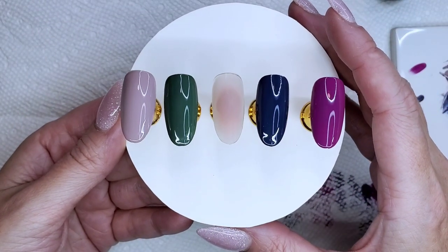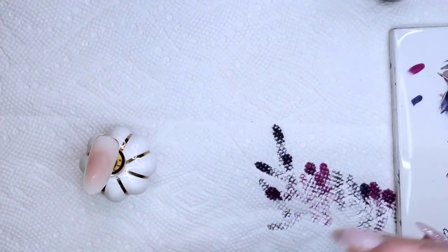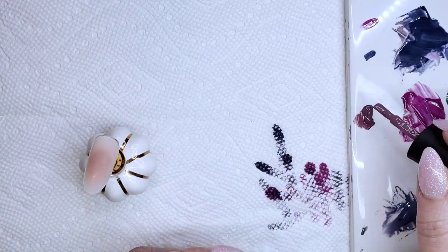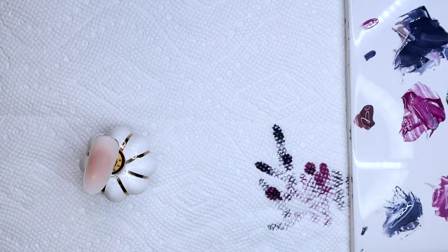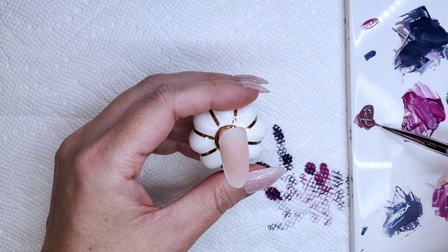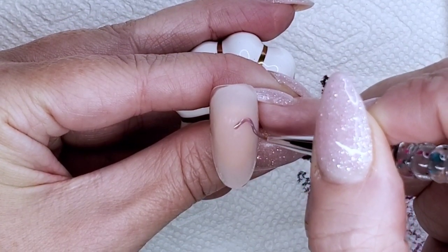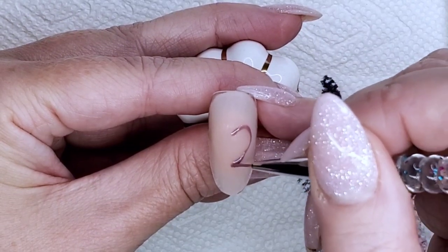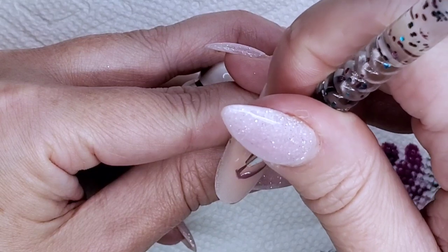I'm going back in now to add a second coat to all four of those colors, starting with the taupe on the thumb. So here's what we've got — really nice colors. Now I'm going to work on the middle finger, the mauve one with the heart. I'm putting a little bit of that color out onto my palette so I can paint that little heart. For the heart I'm going to use my shorter brush — I find I have way better control with a shorter bristled brush.